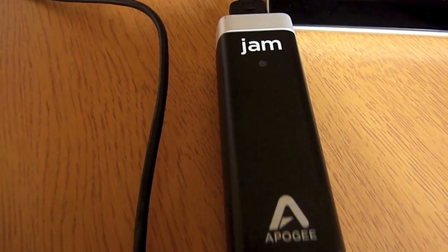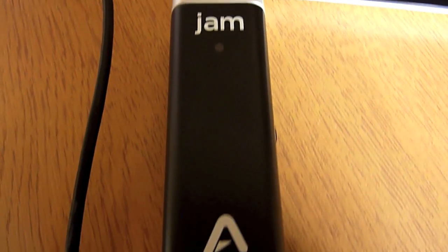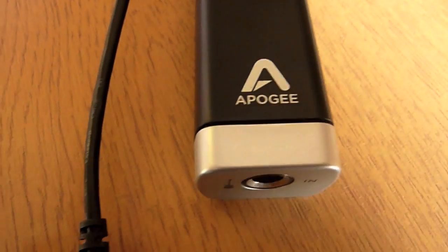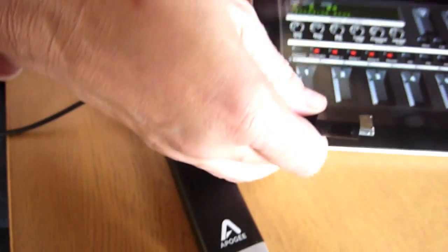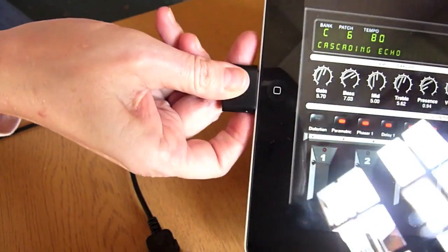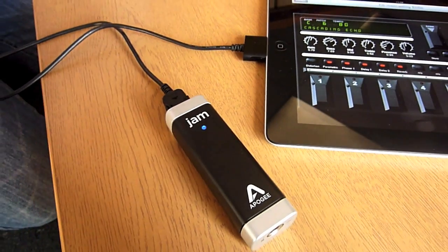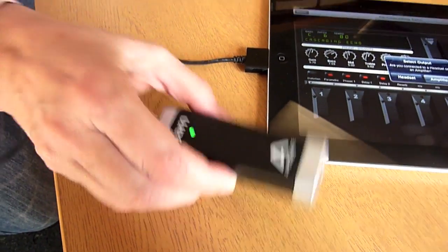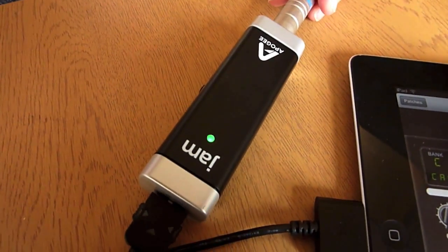The Apogee Jam offers a much improved sound quality over the similar headset adapters. This is a digital interface ideally suited for guitars, giving crystal clear audio and no unwanted feedback. The Apogee Jam offers a standard quarter inch guitar jack, but unlike the other interfaces provides no headphone socket. Use the built-in iPad headphone jack or entertain your neighbours with your great guitar riffs.